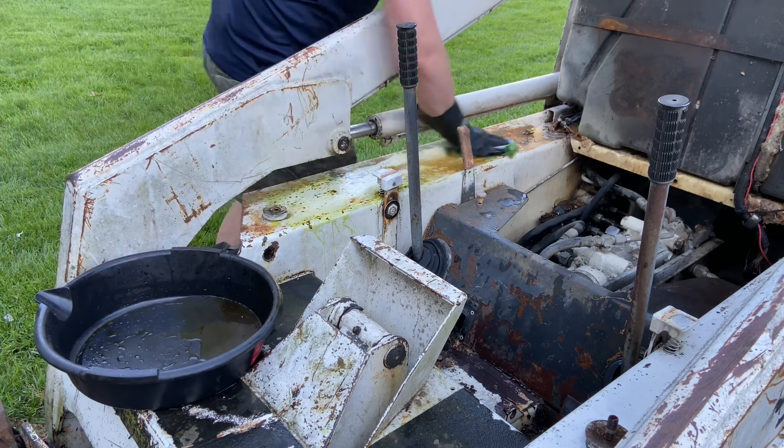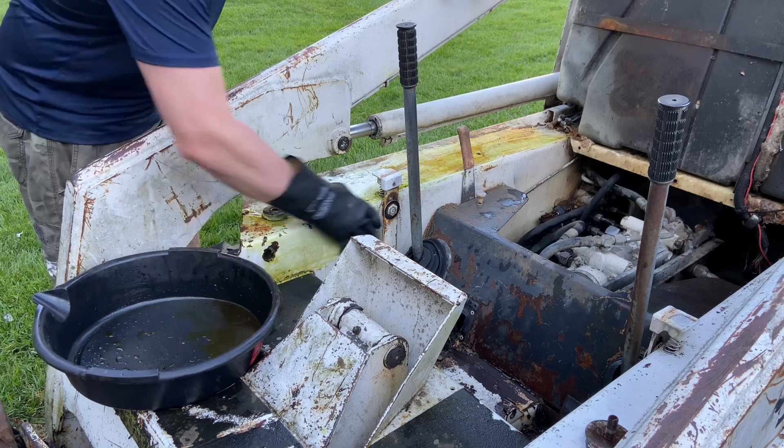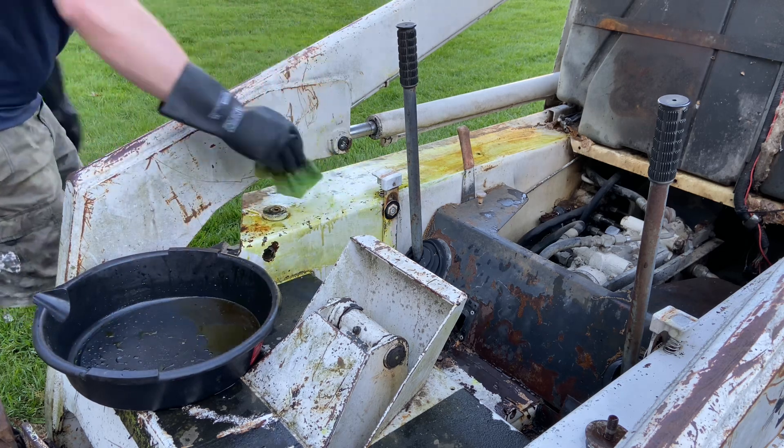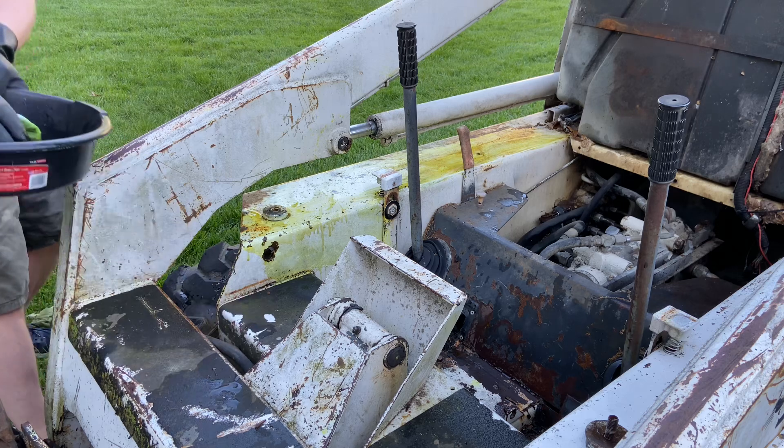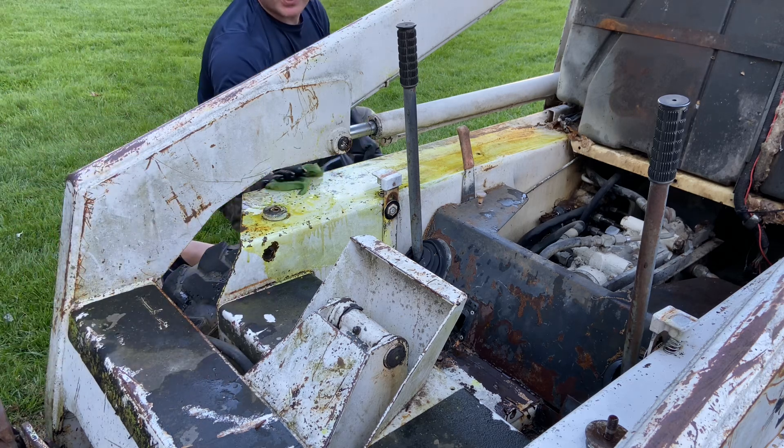Watch wherever it goes — if it happens to get on any hoses or anything, get that water out and start neutralizing it. It definitely has an odor. Just spray it over so it touches all the rusty areas.